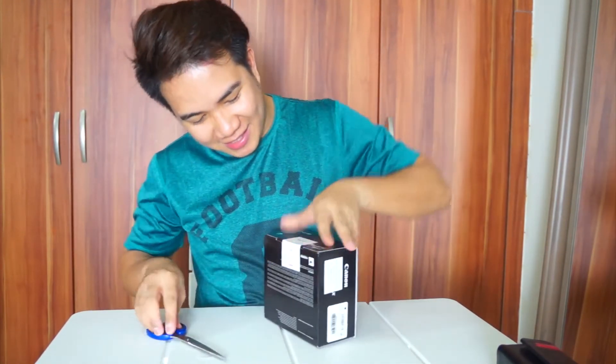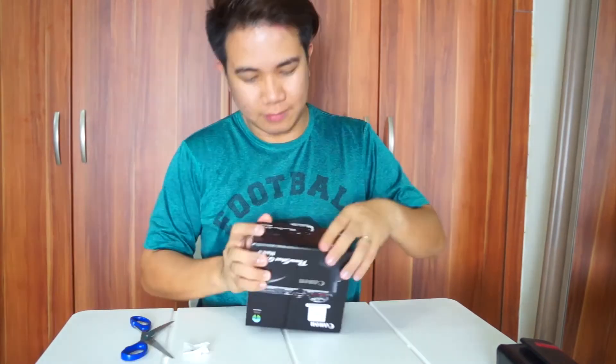Let's open it. Woohoo! I'm so excited. There you go!